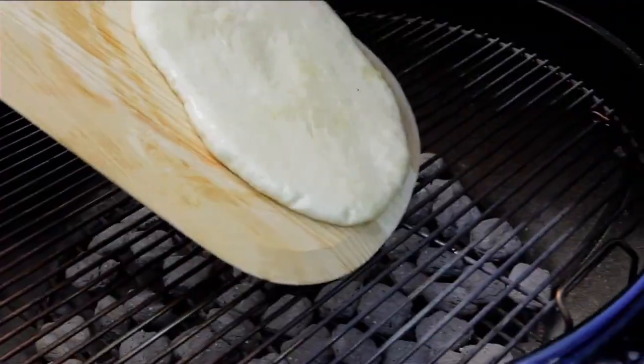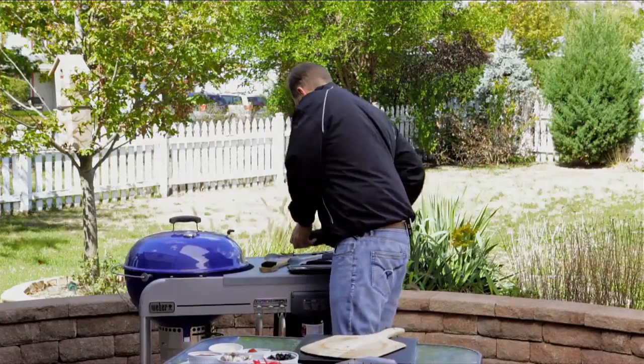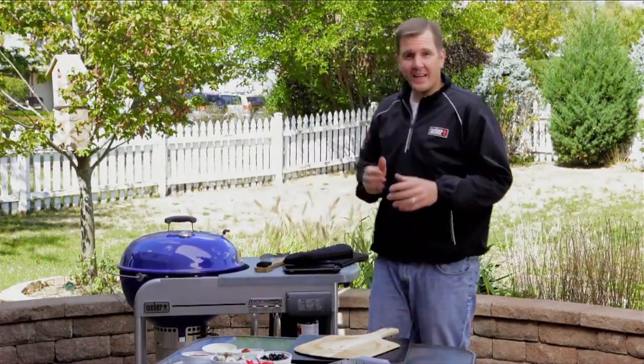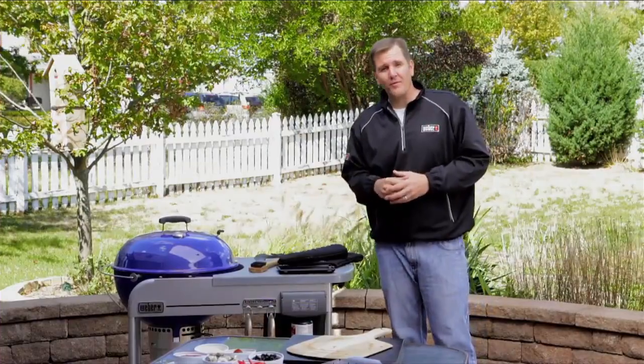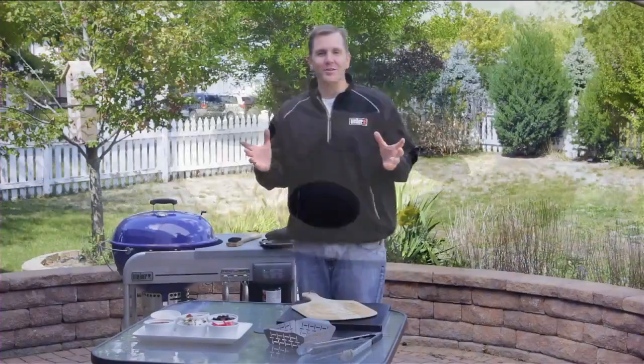We got our grates clean and our pizza dough stretched, so let's start grilling our pizza. We got our pizza on and the lid closed — now comes the easy part. Set your timer to three or four minutes and wait for the pizza to cook on that one side.